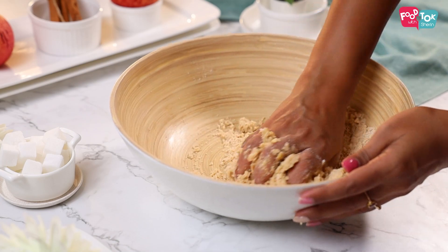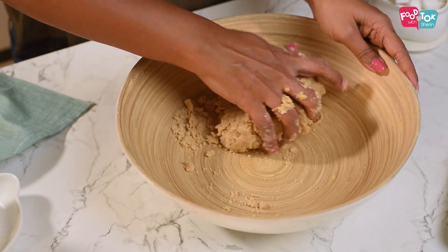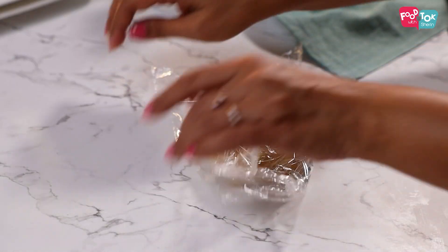To this, let's add some ice cold water and bring the dough together. You don't have to knead this a lot. Just flatten the dough, cling wrap it and keep this refrigerated for about half an hour to one hour.